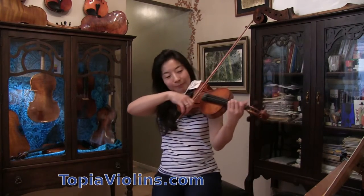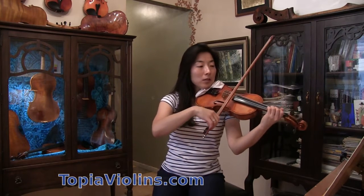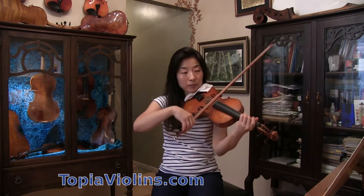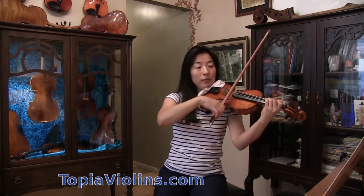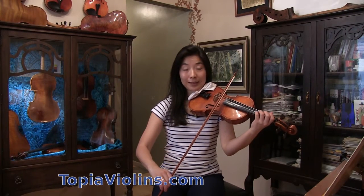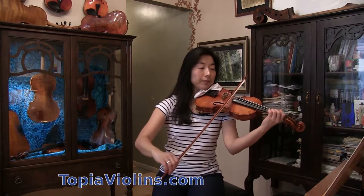Now I'm going to play from beginning to end for you to hear.